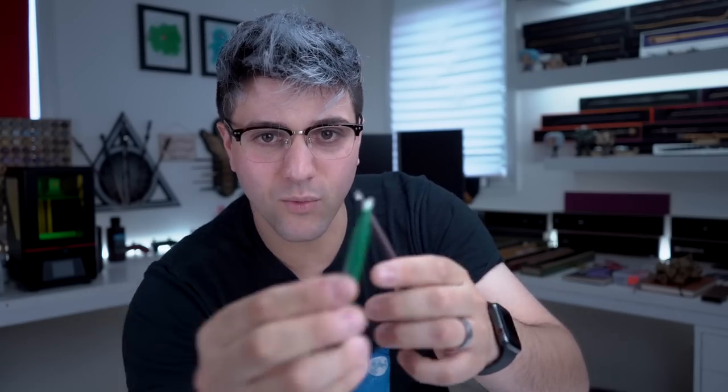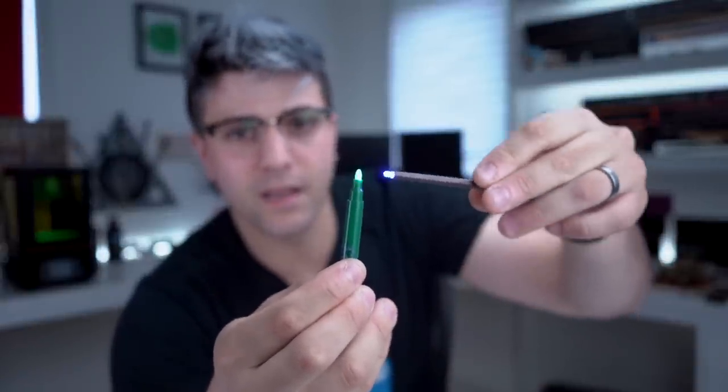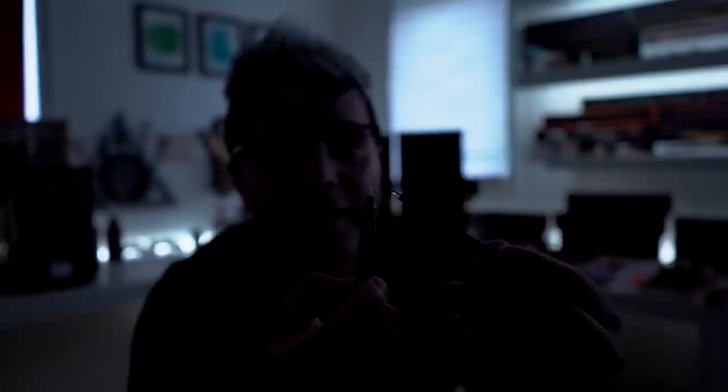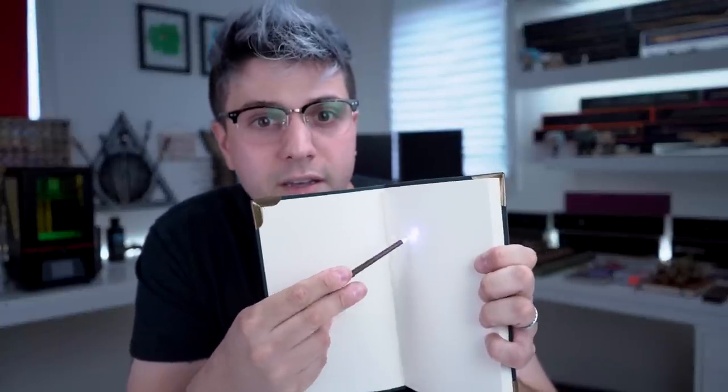So you can actually write in here, and they gave you a little wand with a little illuminating tip which is actually a UV light. What it'll do is make this ink light up. I don't know if you guys can see that it's lighting up, but it lights up green. So here you go — we got that and then we light it up and it turns green.